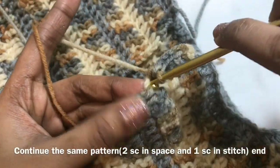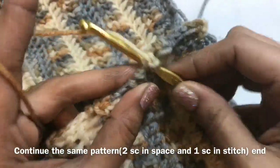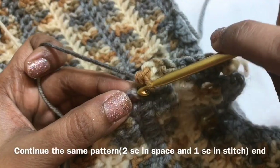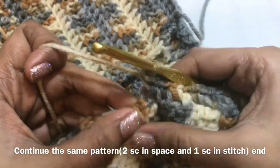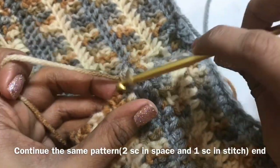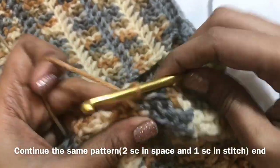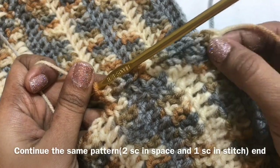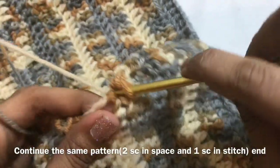Now I am going to make a single crochet in the stitch and then 2 single crochet in the space, and then single crochet in the stitch, 2 single crochet in the space. So it will be like that. Now again, we are going to make a single crochet.